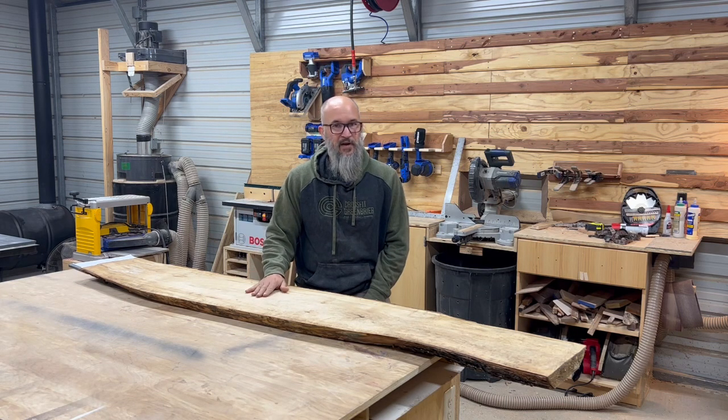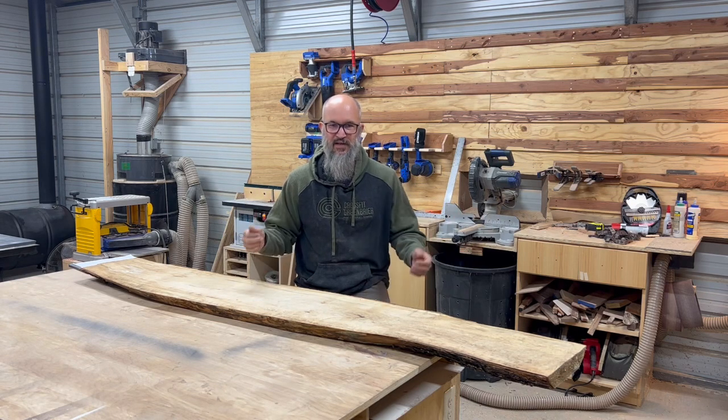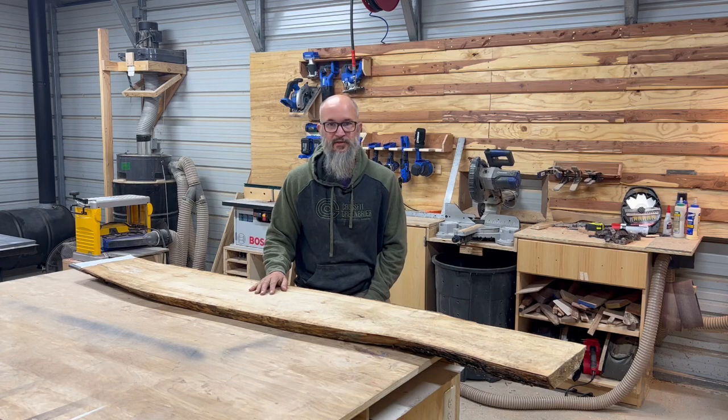I've never made one of these before, so I'm pretty excited about the challenge. It's going to be three foot long. It's going to have some very unique handles that are going to make it tie into the rest of their dining area. So follow along, got lots of work to do.